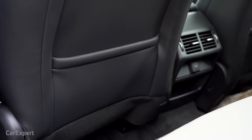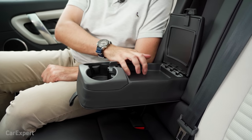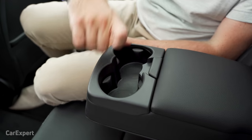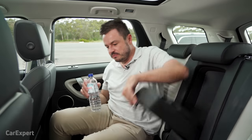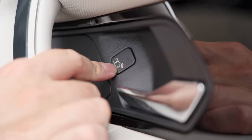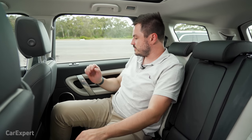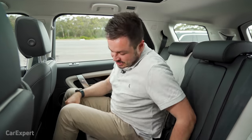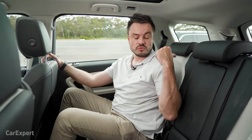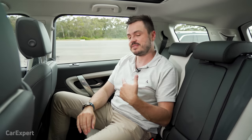There are map pockets in the backs of the seats, a centre armrest with two cupholders and a small storage nook, and bottles fit in the door too. The door has safe exit assistance, which prevents you from opening it if a vehicle or cyclist is coming — really good feature, especially with impatient kids. You can also move the second row forwards and backwards to give more room for the third row, and there are ISOFIX points and top tether points for baby seats.